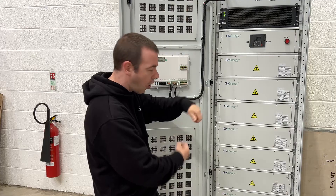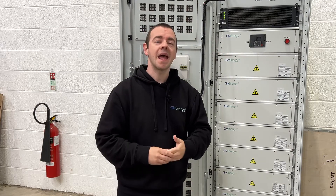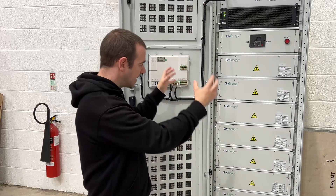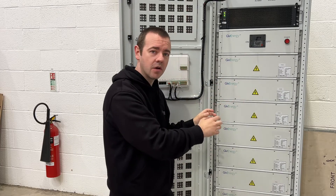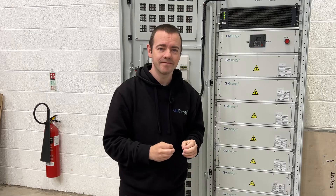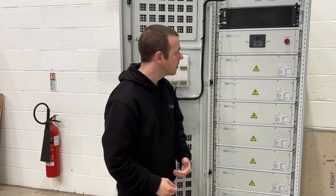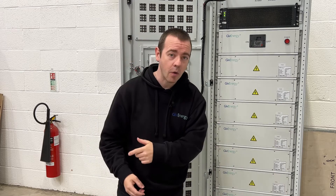PCS and EMS all-in-one, and it's got in-built SPD and DC circuit breakers. So effectively, it's designed to be as compact and as easy to install as you can possibly get. After that, a 30 kilowatt inverter to go with the 69 kilowatt hour battery.